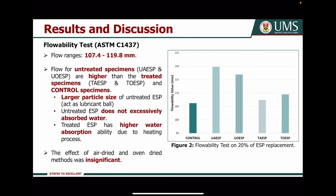For the flowability test, as shown in figure 2, the flow for untreated specimens is higher than the treated specimens and control specimens. This is due to the larger particles of untreated Axial powders which act as a lubricant and do not excessively absorb water. On the other hand, the treated Axial powder has higher water absorption ability due to the heating process. However, the effect of air-dried versus oven-dried methods was insignificant for the flowability test.